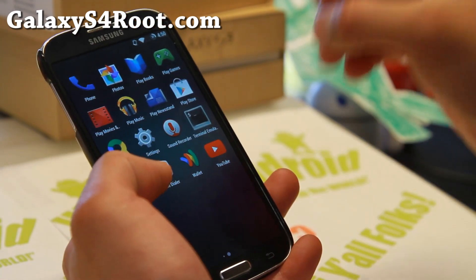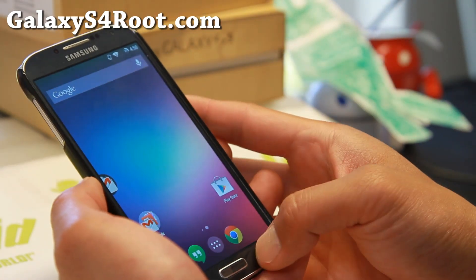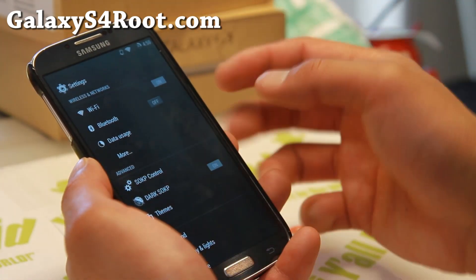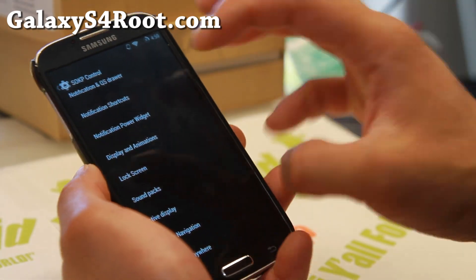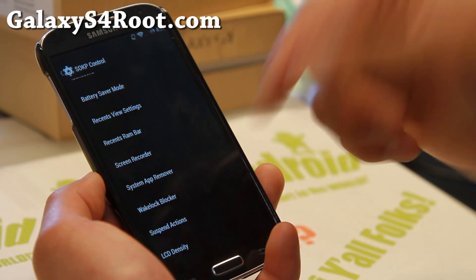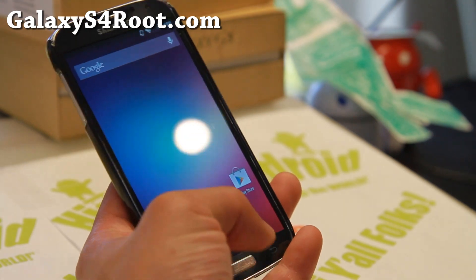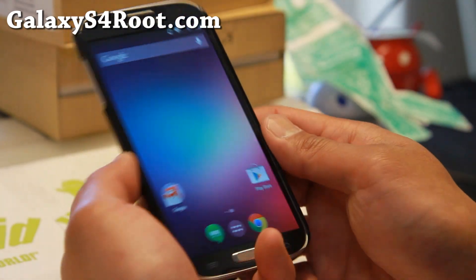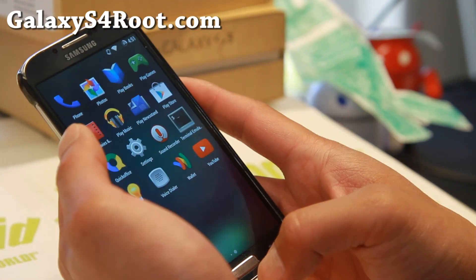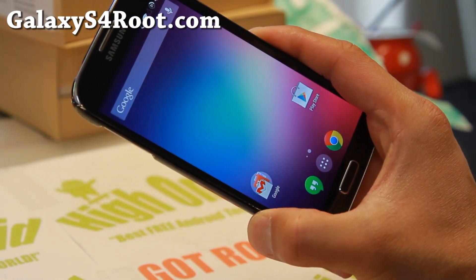Overall, this ROM is feature packed. Some of the features aren't perfect yet, such as the multi-window, but it does work and it is really fun to play with. Even if you don't need all those features, you can find all these other customizations which work flawlessly out of the box. Definitely check it out for this week's ROM of the Week. I really like this ROM — a ton of customization, pretty solid, very fast. Tell me what you think of this ROM. Stay high on Android.